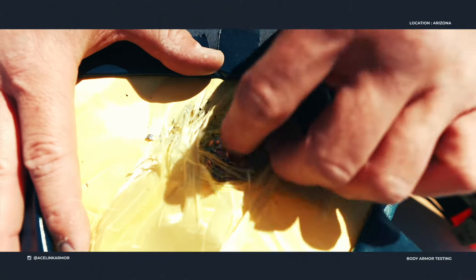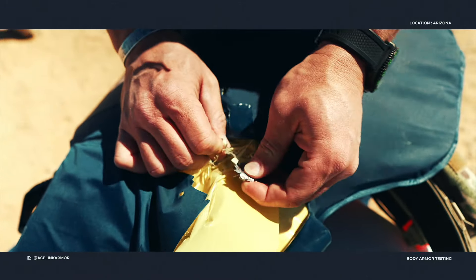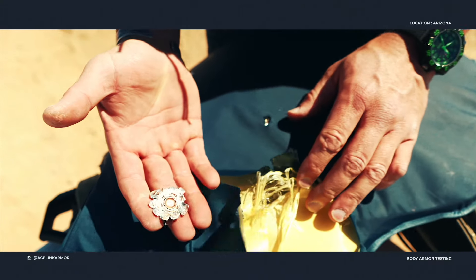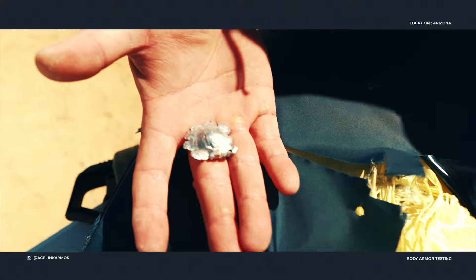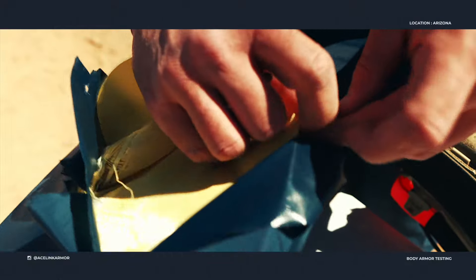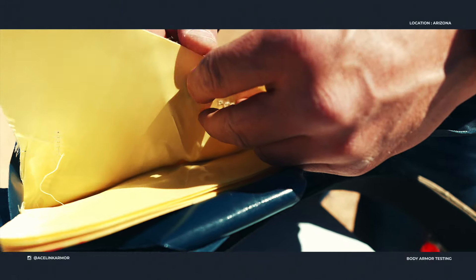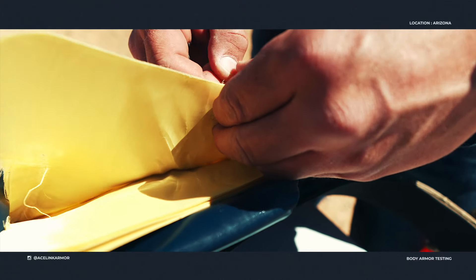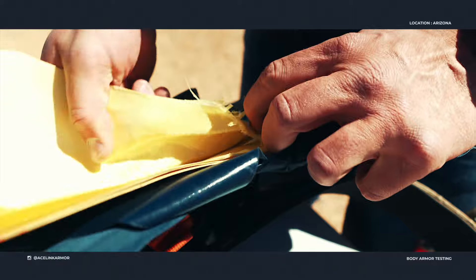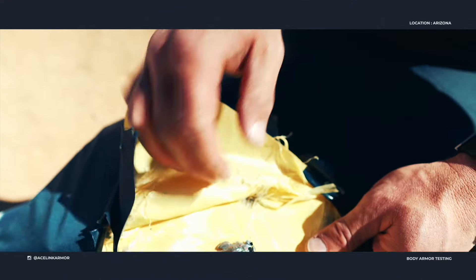I tore this one apart because I could feel it up in front — just to show you guys what kind of a job this did. That's the 44 Mag — it just stretched it and mushroomed it out. To show you where it stops in this panel, if we just peel back a couple of layers here, you can see we didn't even make it halfway through that material. It looks like we stop right around these two layers here — that's the last penetration of it. That is what that armor will do to stop a 44 Mag.